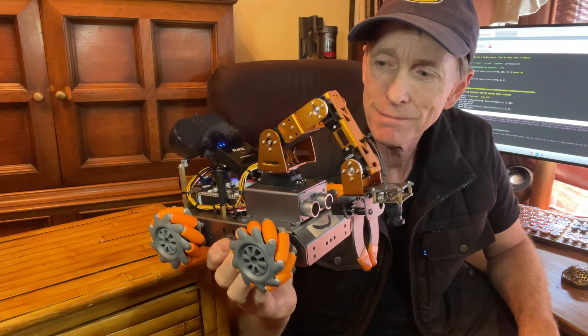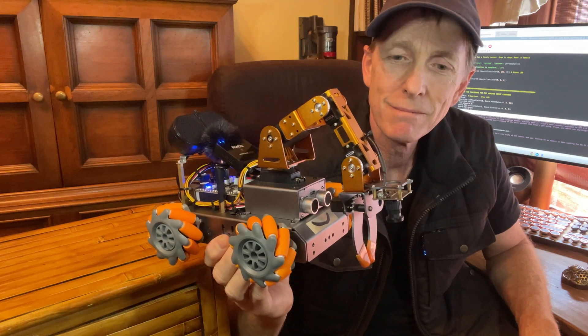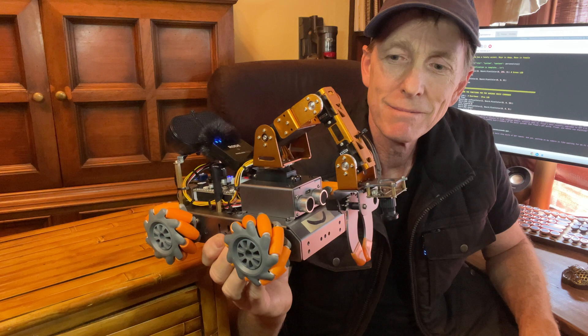Floyd: Well, Larry covered it all, but let's just say I'm the Swiss Army knife of DIY robots. And yes, waiting on my camera is like waiting for Wi-Fi to connect — endless.